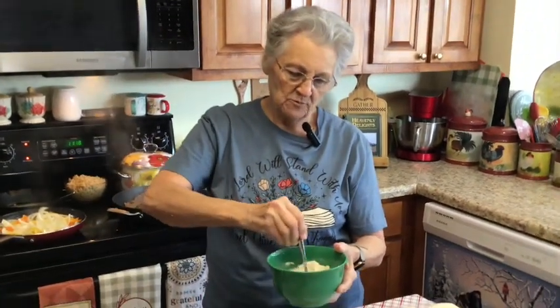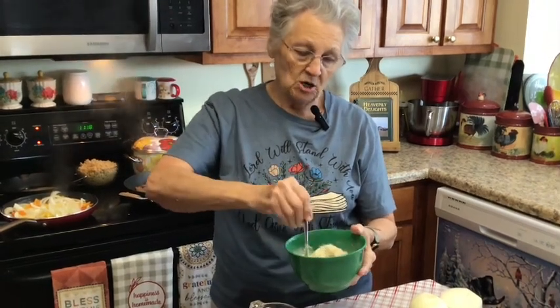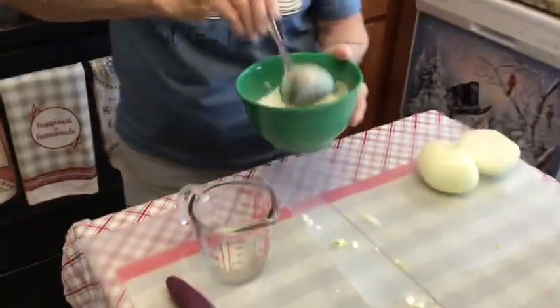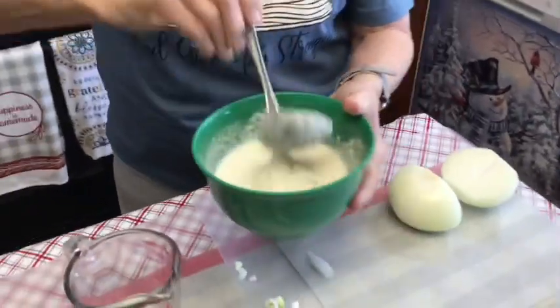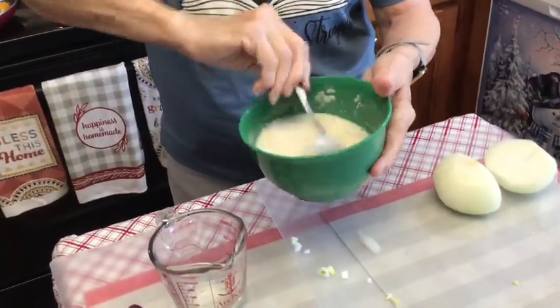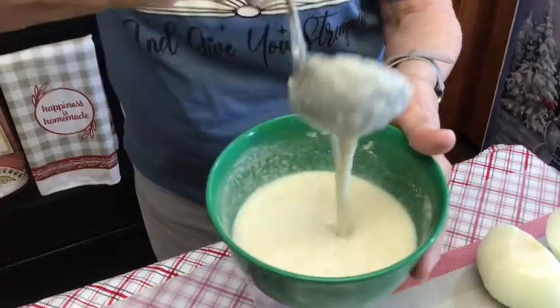One cup of plain cornmeal, no leavening agent, nothing. I'm going to add a little bit more water because y'all know the consistency it should be. That's one cup of plain cornmeal with no leavening, one teaspoon of salt, and one cup of water. It looks a little thin to me but we'll wait until I start cooking it.